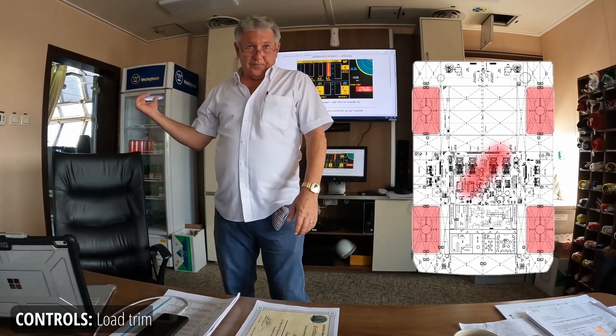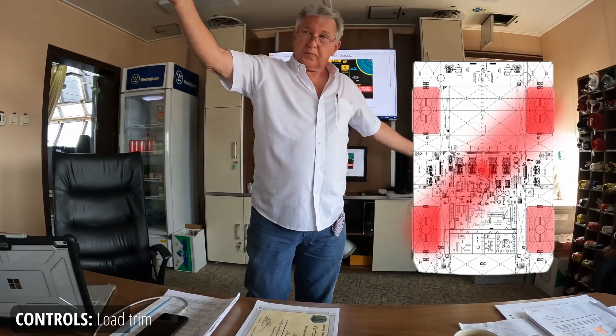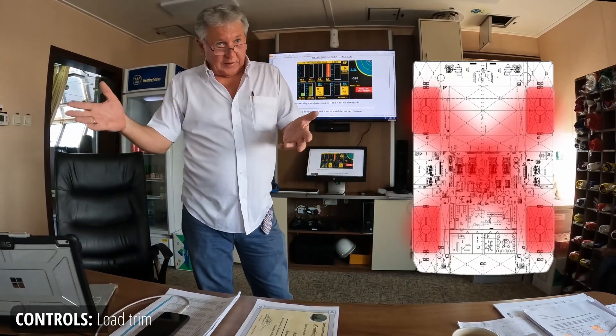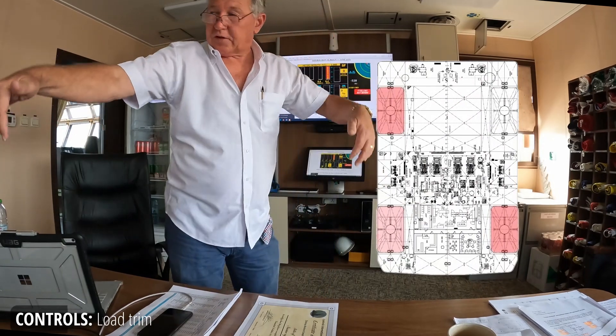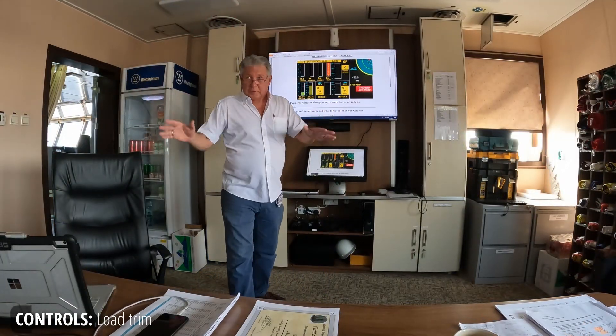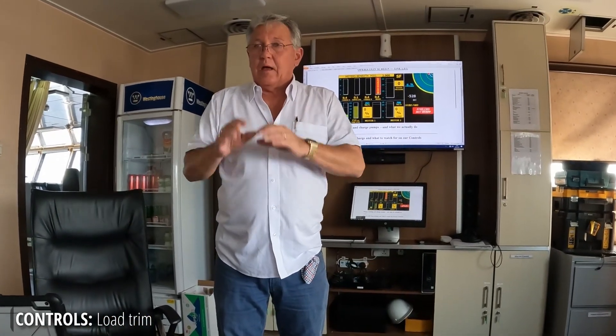From port forward to starboard aft there's a diagonal, and from port forward to starboard aft there's another diagonal. In the restaurant table analogy, you put a knife under one leg and it makes the other side go down. These two legs on which the table's rocking have all the force. We don't want that, ever. Jacking the boat in balance is the most important thing we can learn. Everything we talk about comes back to that one thing: level the boat, level the load.